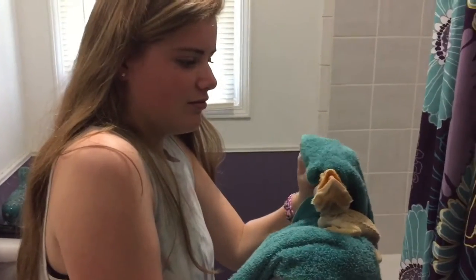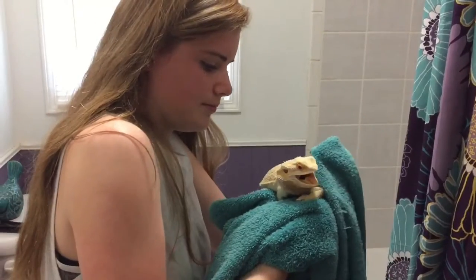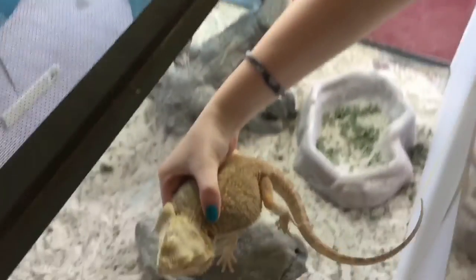You've got to dry every part of his body, including his head, his feet, back, and tail. Then you just put him back in his terrarium once he's all dry.